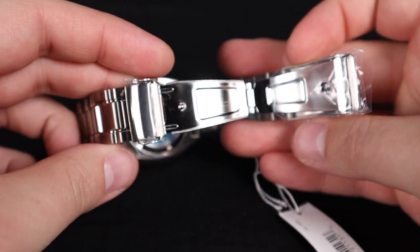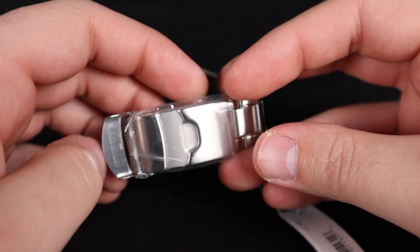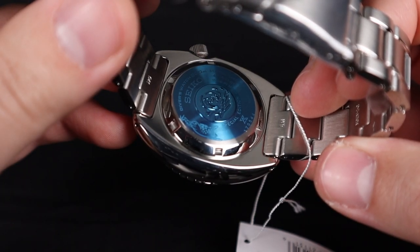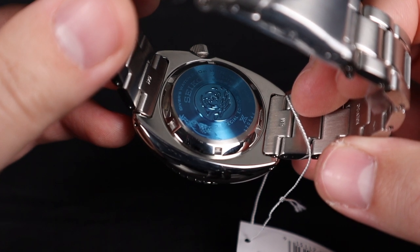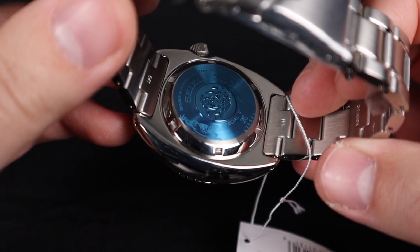Not necessarily a deal-breaker, considering you get an amazing brown silicone strap that goes with this watch, but something to be aware of before making a purchase. The sealed steel caseback covers up the 4R36 automatic movement, which is a just-fine entry-level automatic movement from the brand.